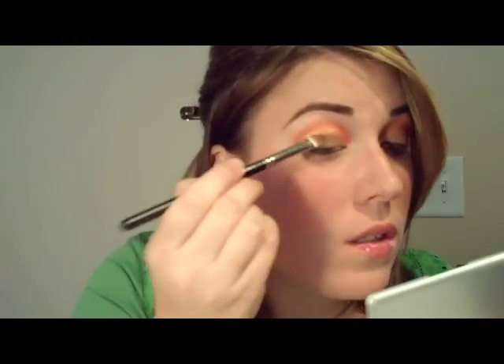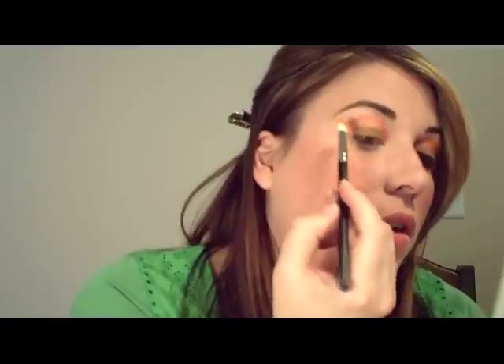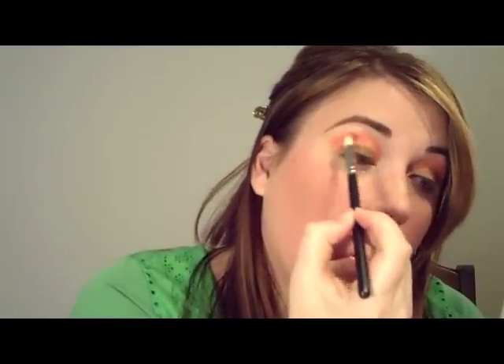I'm going to take my little flat shader brush and take Soba, and we're just going to press this into that Melon all over the lid — just go ahead and press that in. Then we're going to take this lovely bright orange shadow and my 217 brush, and this we're going to put rather heavily into the contour.